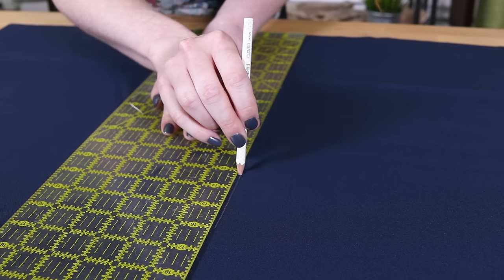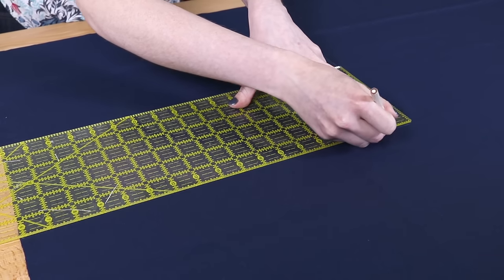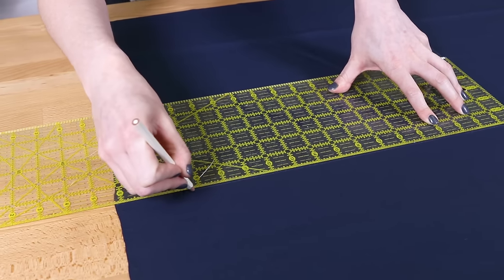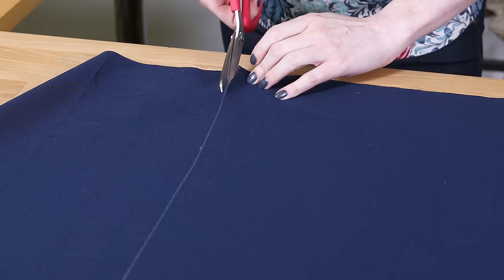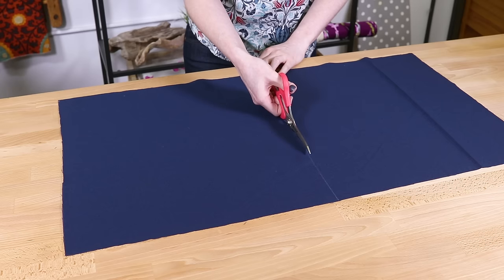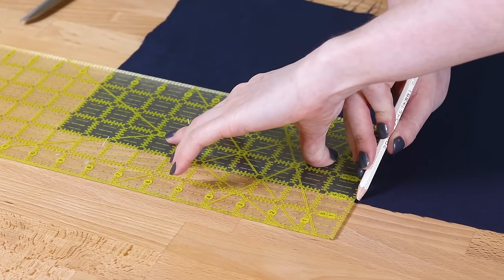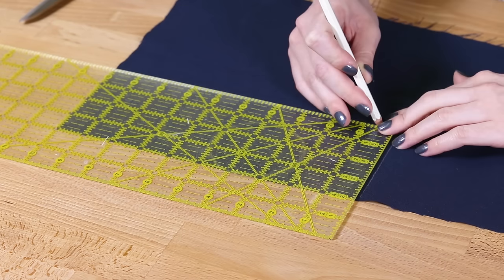Pre-wash your fabric, especially if it's cotton or a cotton blend. Cut two pieces of your main fabric for the top and bottom, adding an inch to the width and length of your cushion or foam dimensions. This cushion is 15 by 17 inches, so I'm cutting two pieces that are 16 by 18 inches. Then measure and cut a piece that is 4 by 10 inches for the handle.